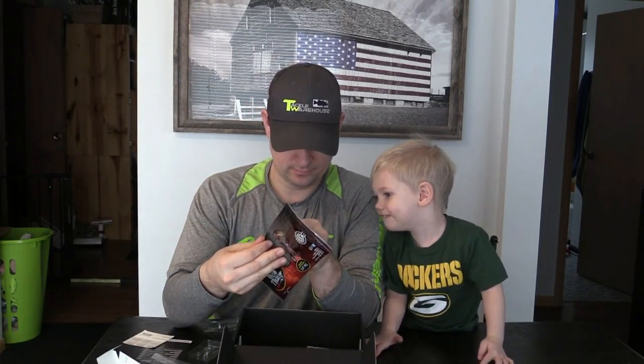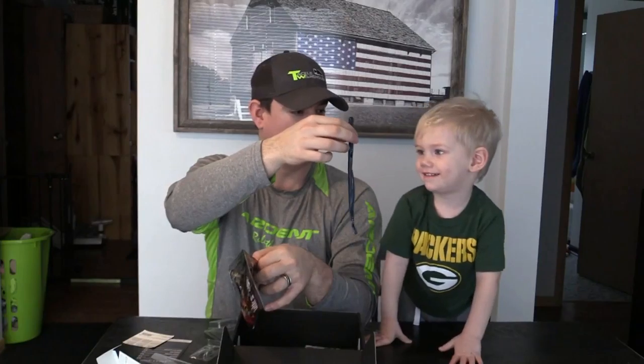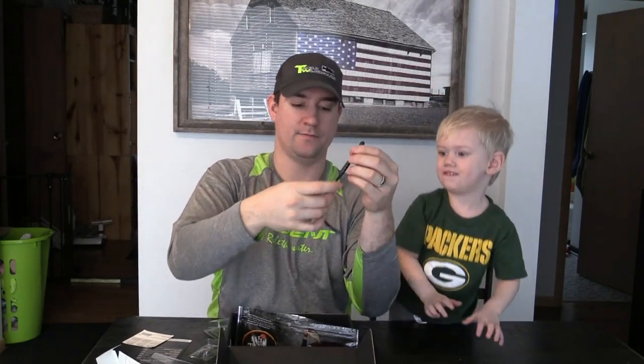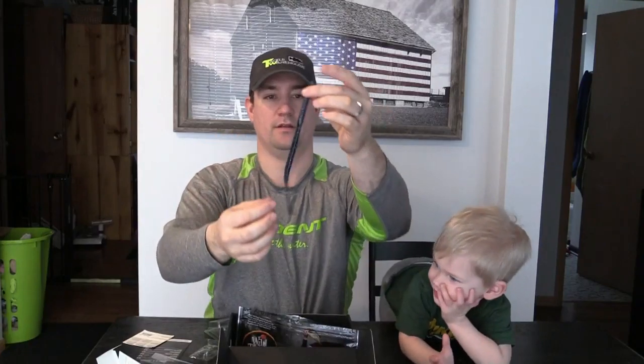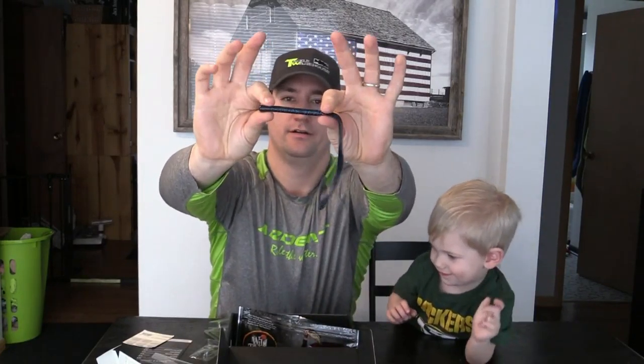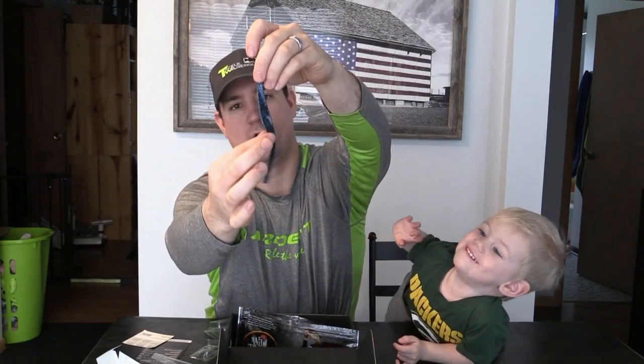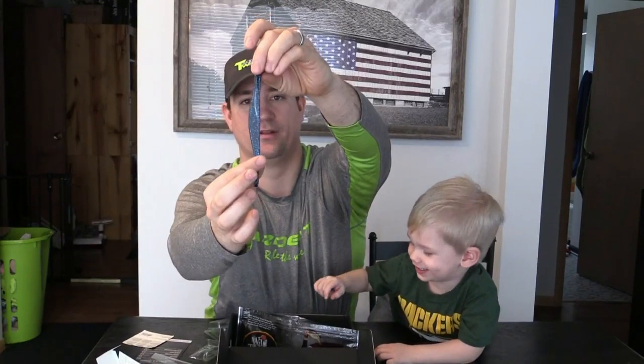Next we have the V&M Wild Thang series — the Straight Wild Worm in a black and blue color. It's got a small ribbed body and then a big paddle tail with a nice wide wobble that's going to give that bait a lot of action in the water. On the end, the tail comes to a point.